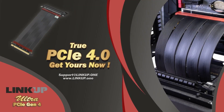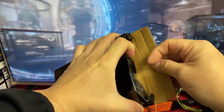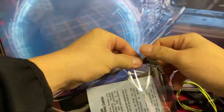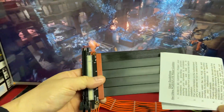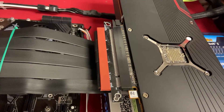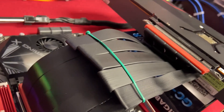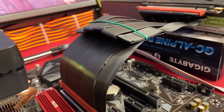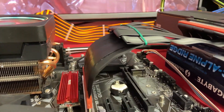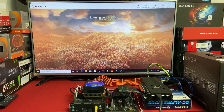Many customers have asked if it is okay to have the cable kinked or folded to 180 degrees — will performance drop, will there be any issues, any BSOD or WHEA errors? The answer is no. Here we are testing a 30cm LinkUp Ultra PCIe 4.0 riser cable folded to 180 degrees three times, and we will run the 3DMark PCIe feature test to show you the result.